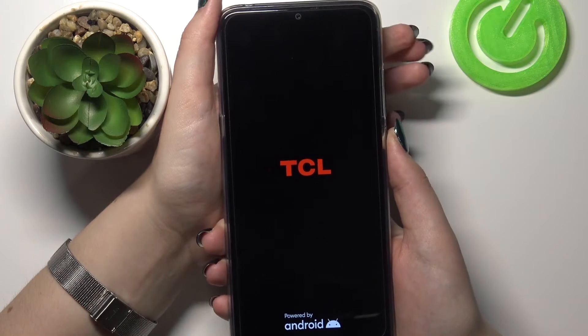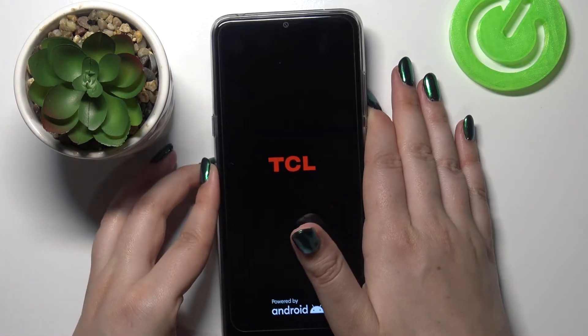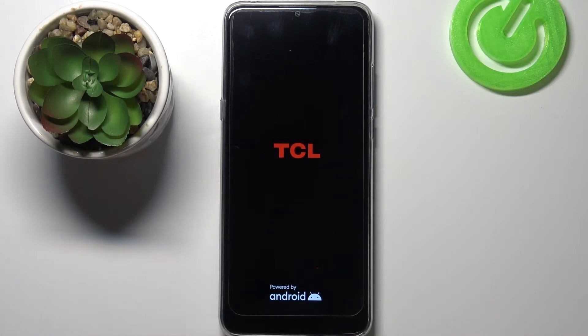I felt the vibration and as you can see, your device will now process and turn itself on again. So that's all — this is how to soft reset your TCL 20 SE.